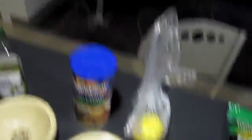Okay, first of all, what do you need? Chicken, parmesan, lemon obviously, Italian breadcrumbs, olive oil, one egg, two bowls, cutting board — you know the drill.